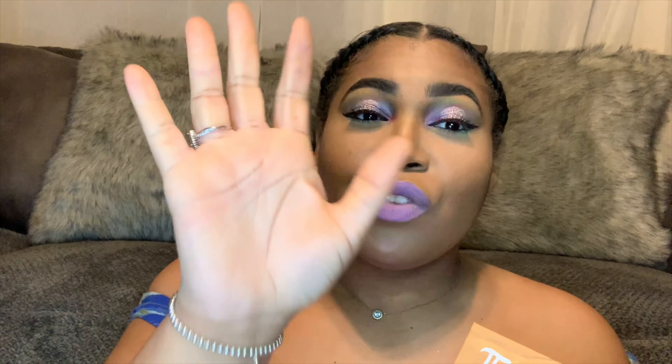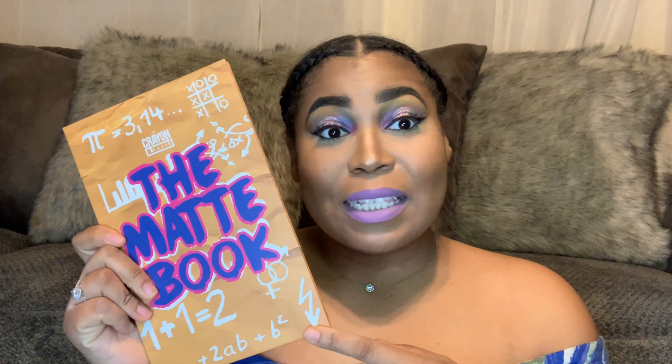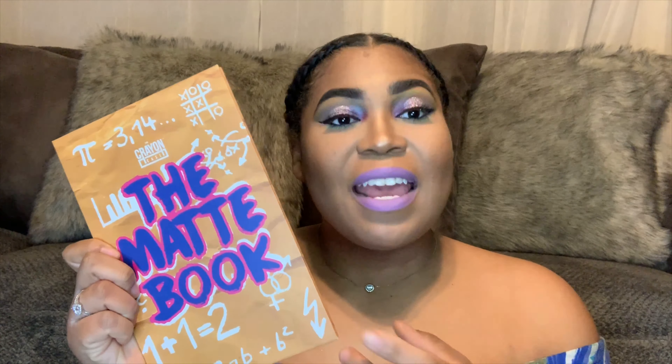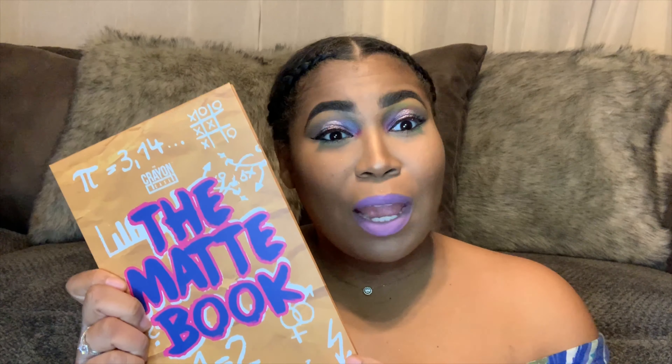So this week is orange week, but the Crayon Case was calling, girl! The Matte Book is nothing to be played with — you hear me? Nothing to be played with. The palette we're using is the Matte Book, and when I tell you this palette is gonna be my right hand, I'm not playing with you. It has everything I ever dreamed of. Look at the inside — wait, look at the inside!